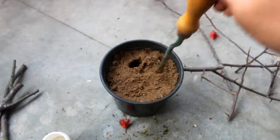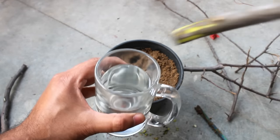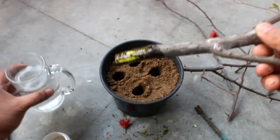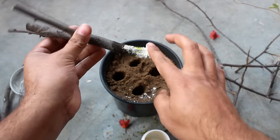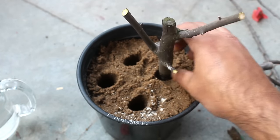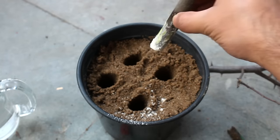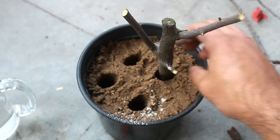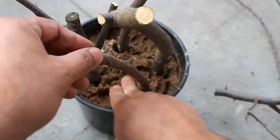Step number 8: make a few holes in the soil. Step number 9: dip the cuttings in plain water and then gently rub the rooting hormone powder. Step number 10: insert the cuttings in the soil and make sure to insert at least 1 to 2 inches inside the soil. Step number 11: secure the cuttings by pressing the soil gently.